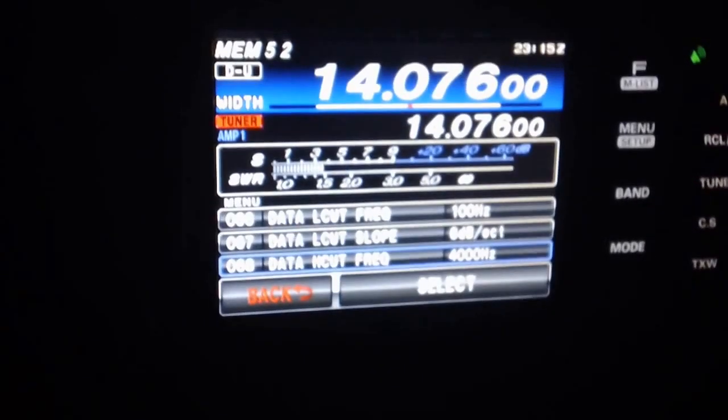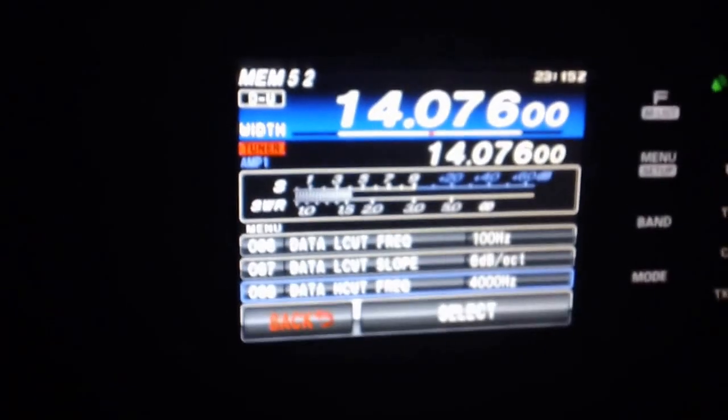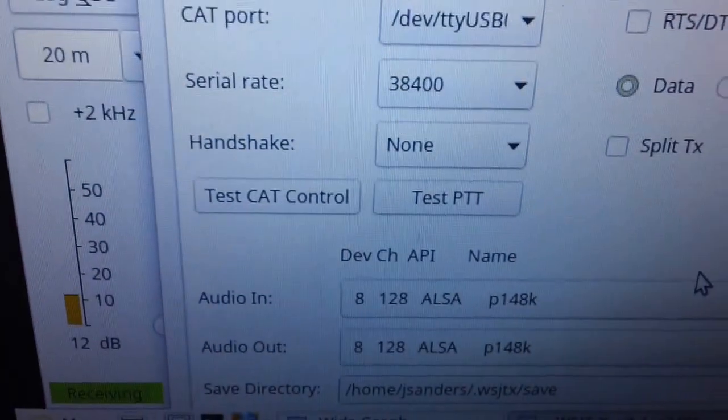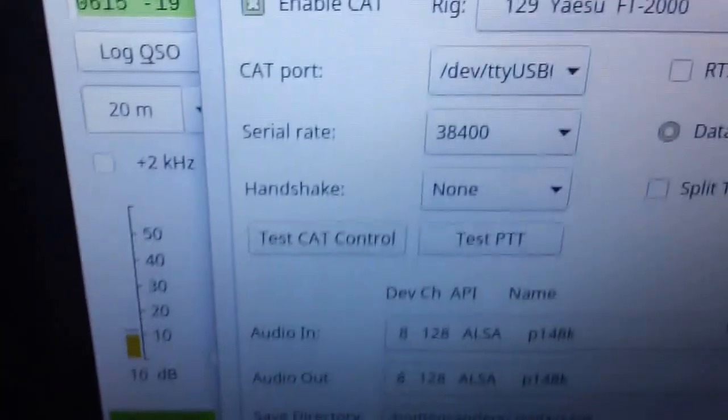It works really good with the USB cable and simplifies things out here in the mobile. Set your serial rate — mine's set to 38.4 — that's also in the menu, down around item 15 or so.